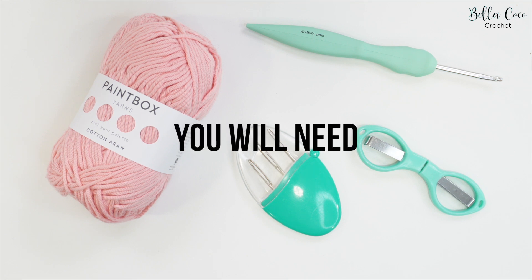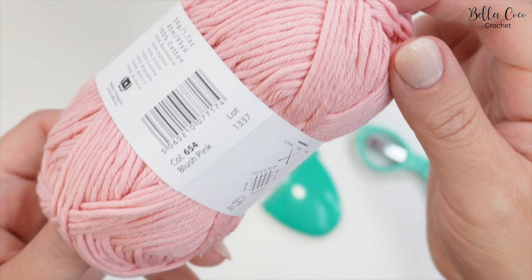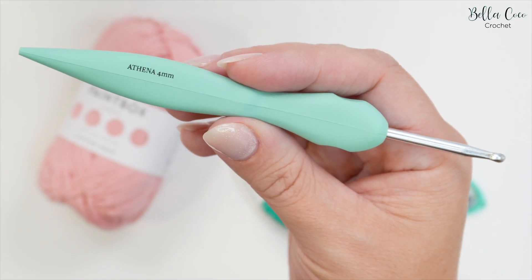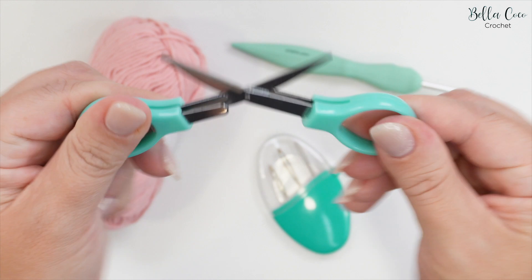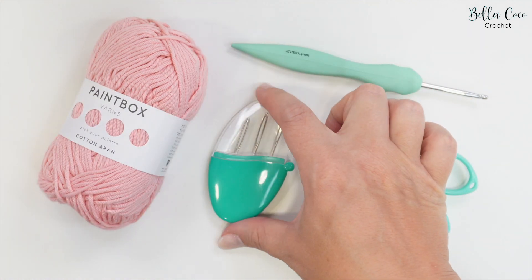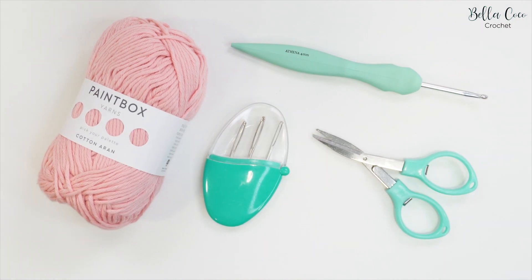For this tutorial you will need your selected yarn. I'm using Paintbox Yarns in Cotton Aran and this is the colour Blush Pink. You will need a crochet hook which suits your yarn weight - I'm using a four millimeter Athena hook. You will also need a pair of scissors and a darning needle for sewing in your ends. All the information will be in the description box. Okay, let's get started.